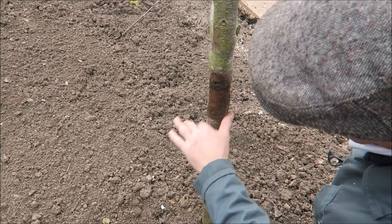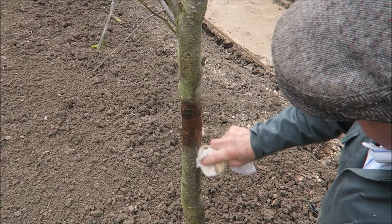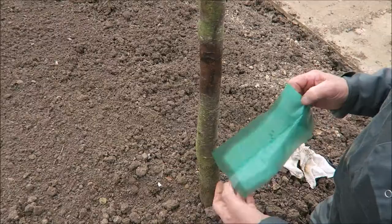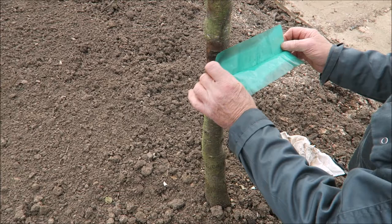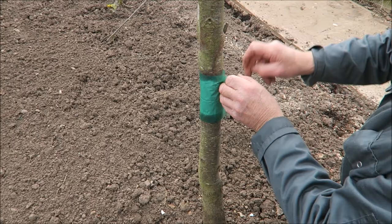We'll just wipe that off - we can go in the same place really. They need to be about two foot up the tree, and if you've got a stake in the tree, don't forget to do the stake as well, because everything will just climb up. We'll use the same place - nice and clean - and pop that on like that, bring it round, stick it as tight as you can.